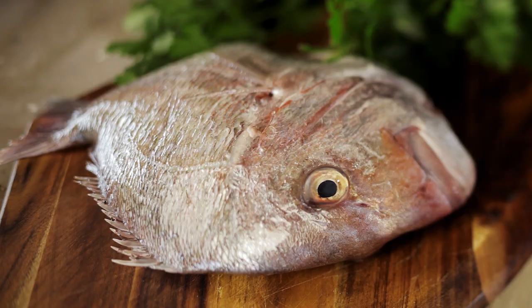I was fortunate enough to go fishing with my kids and my nieces and nephews and we caught a beautiful big snapper.